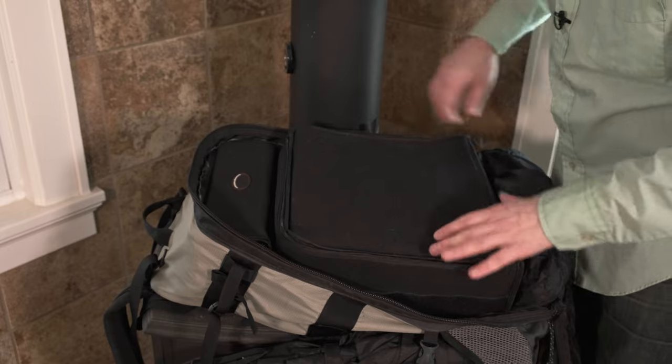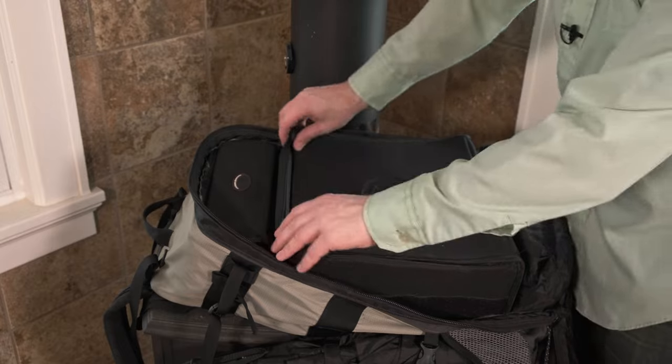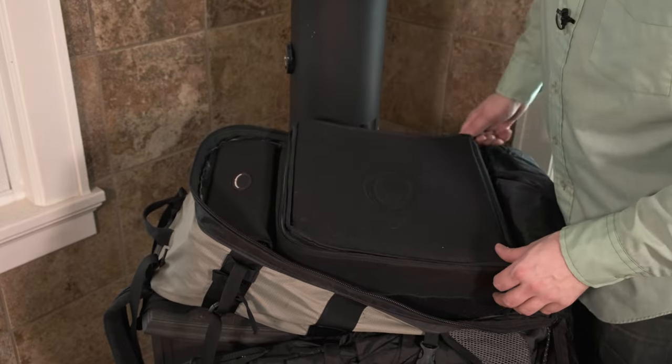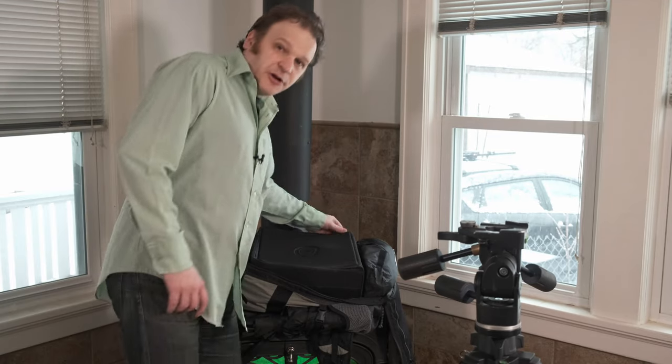It's double-sealed, so if you forget to shut the main flap and pick up your backpack, your camera won't fall out as long as you remember to shut the middle flap. Ask me how I know this - I once picked it up with all the flaps open and my lens went for a ride. Large format is hard. Let's open this up and get to the main course you're all here to see - the camera!